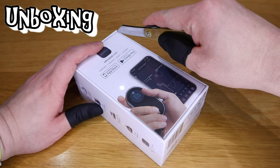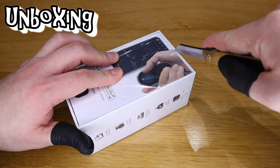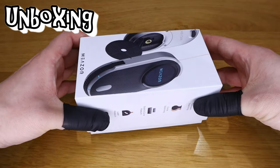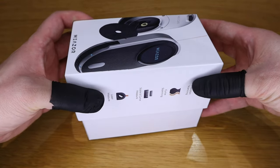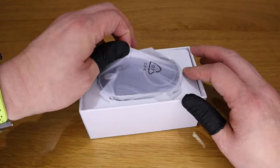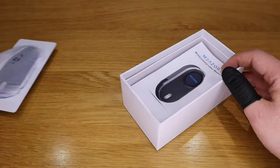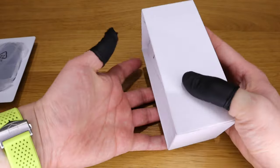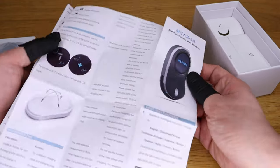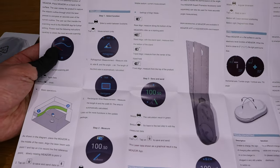Here we go — using a Higo no Kami knife to open it. The moment of truth. I like the package — it kind of reminds me of those Apple devices. So this is how the actual device looks. Good weight. Before we get into the main device, we've got the instruction booklet — it reminds me of those old Motorola mobile phones.